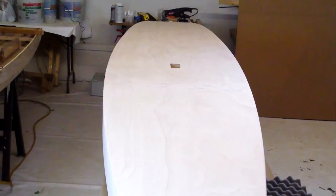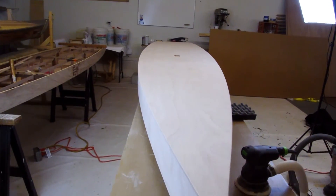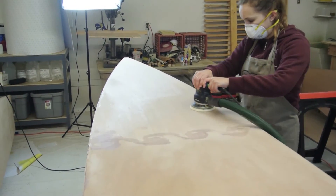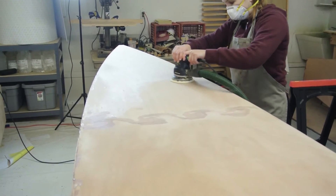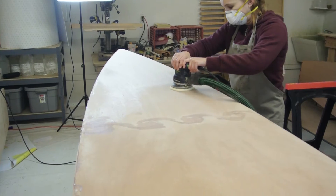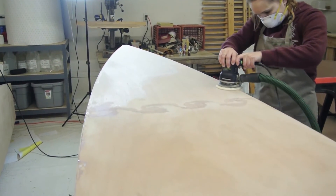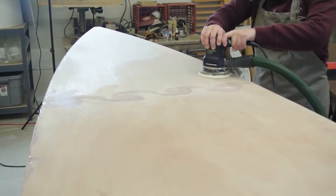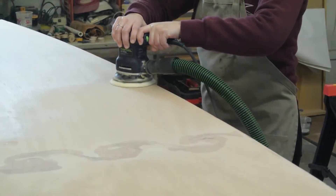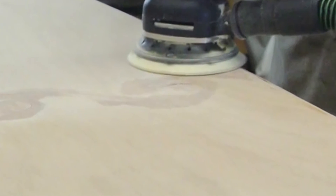Once you hone your round over skills on the bottom, flip the boat back over and apply those skills to the deck edge, the bow, and the transom. After you complete rounding over all of the edges, you can sand all of the panel surfaces. Change the sandpaper to 150 grit and sand the top, bottom, and sides of the boat. Do not try to remove the epoxy that squeezed out of the wave scarf — just make it smooth and remove any hard ridges. The dark area will blend in once you coat the boat with epoxy.